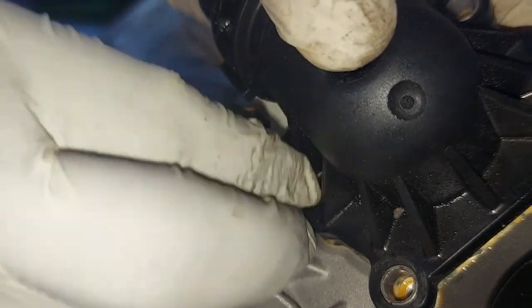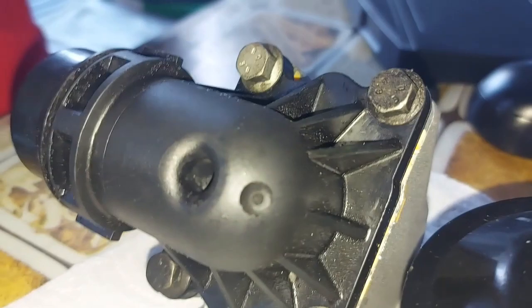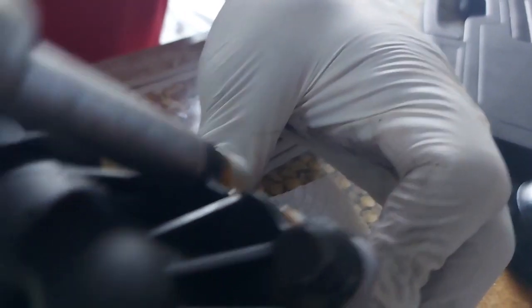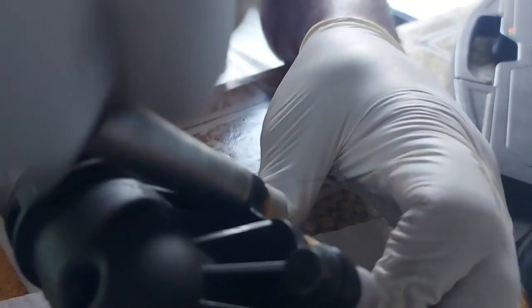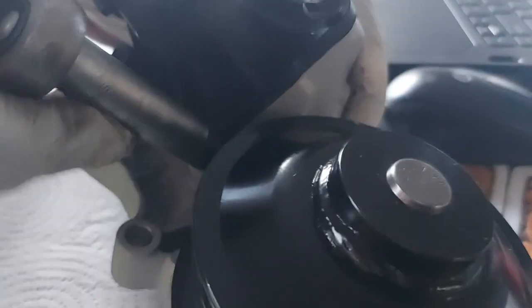I just decided to make a short video in case someone wants to replace a thermostat on a BMW 5 Series. This is a 530d GT — it's a massive engine. Unfortunately, the water pump collapsed. I can use a 10mm socket to tighten that, going diagonally so that it sits properly on the block.